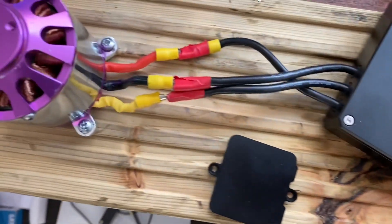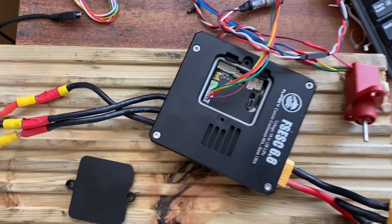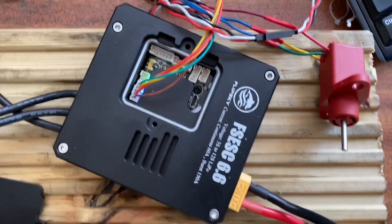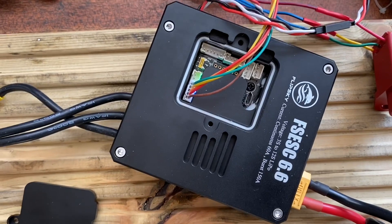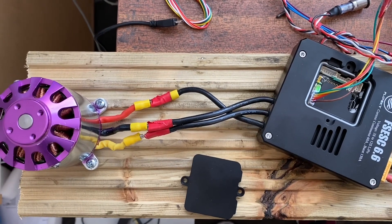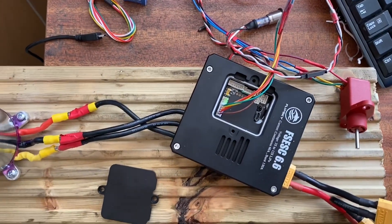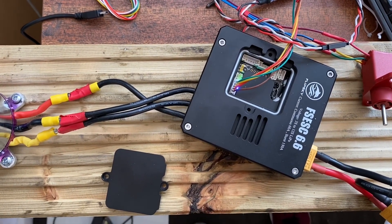I've been a bit slow this week as Scarlett's been in hospital with cystic fibrosis, so this is more of an update video rather than a doing-things video. Anyway, thanks for watching - drop me a message if you need to know anything about this. You can find these on eBay, and Flipsky also do a 6574 motor to go with it - the VESC is about 100 pounds now and the motor is about 60.